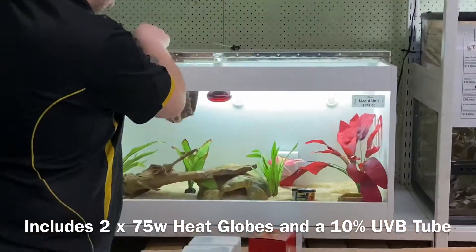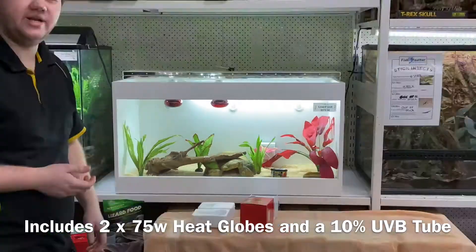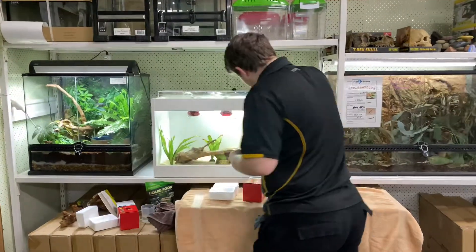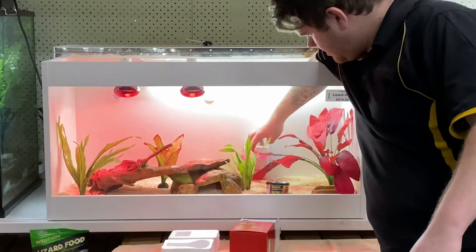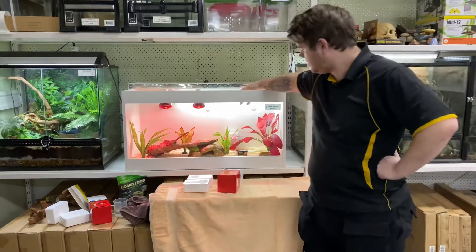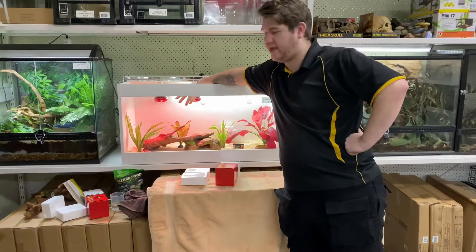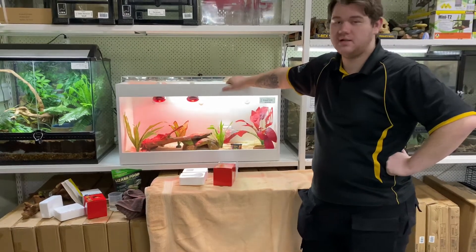Now that the heat lights are in, use your thermostat and set it to the desired temperature. For a Blue Tongue, we're going to set the thermostat to 28 degrees — you can see the lights turn on. Once the unit hits 28 it will shut off. Your cool end is going to be sitting around 24 degrees, your mid temperature at 28 degrees, and under the heat lights when they've been on, you'll be getting a 35-degree basking spot — which is perfect for Blue Tongue lizards.